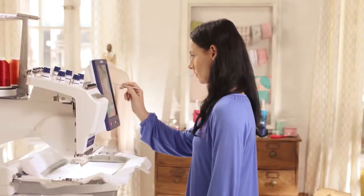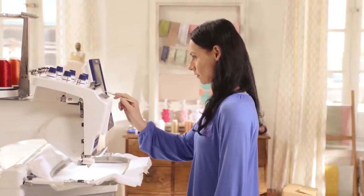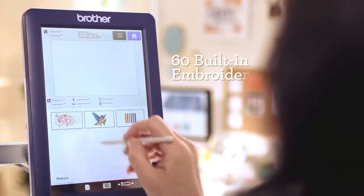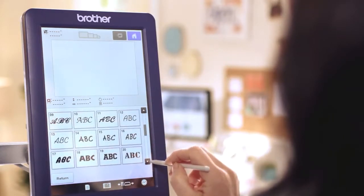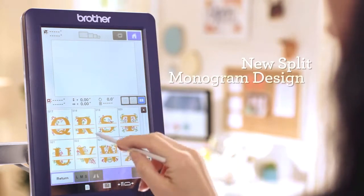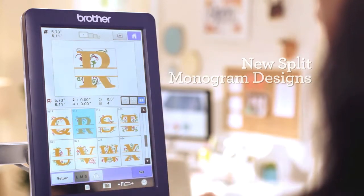If that isn't enough to get your creativity going, the Entrepreneur 6 Plus has plenty of built-in inspiration, including over 600 library designs, 37 built-in fonts, and 12 monogram fonts, including new split monogram designs.